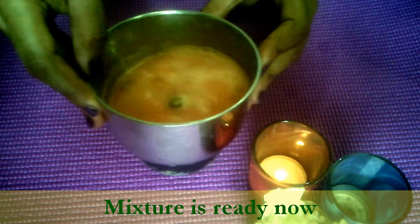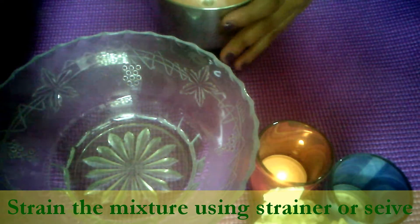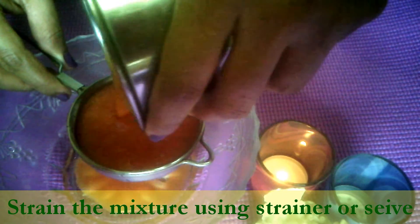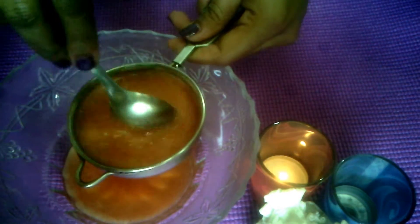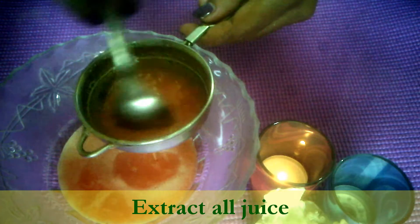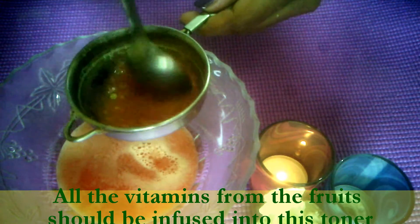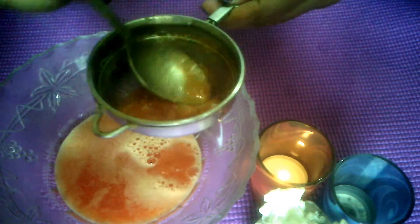Now we will blend this to make a puree. Our mixture is ready as you can see. Strain this mixture with the help of a spoon. Make sure you are extracting all the juice from this mixture. We need all the vitamins from the watermelon and orange that we have blended. Keep extracting all the juice from this paste.